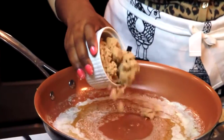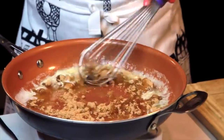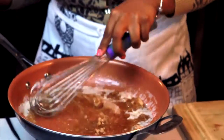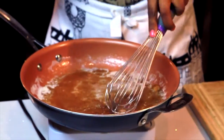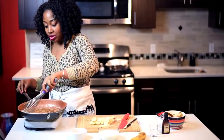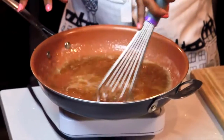Now I'm going to add my brown sugar — just add it right in, don't be scared. Then take your whisk and whisk it all together. What you want to do is get rid of any lumps, so just mix it up until it's smooth.